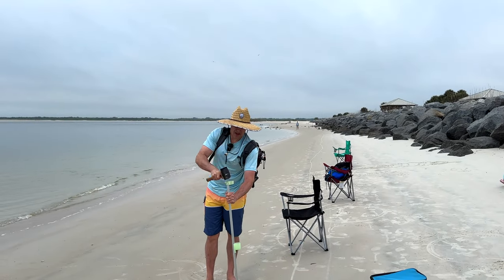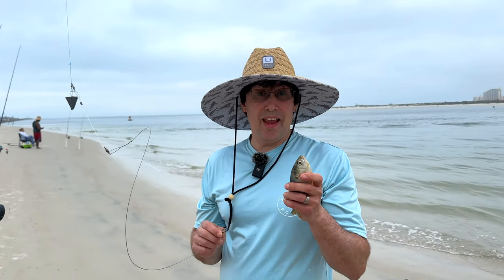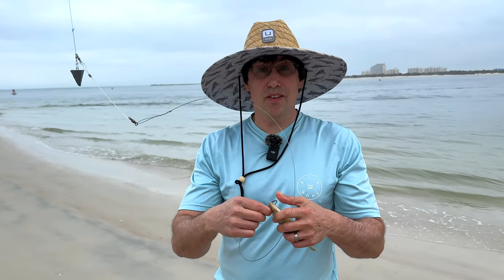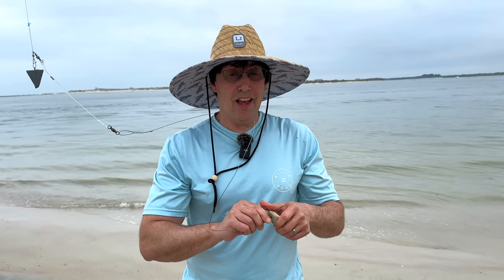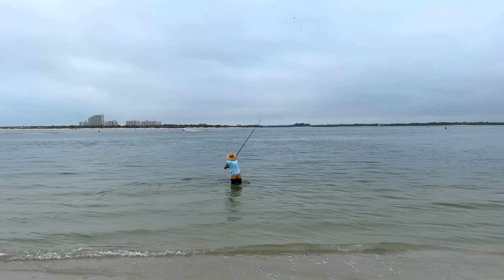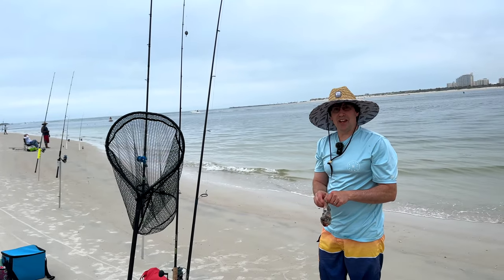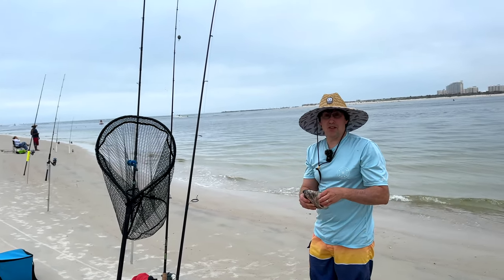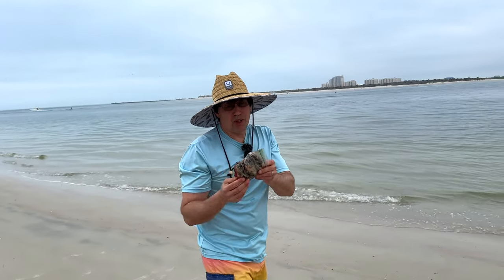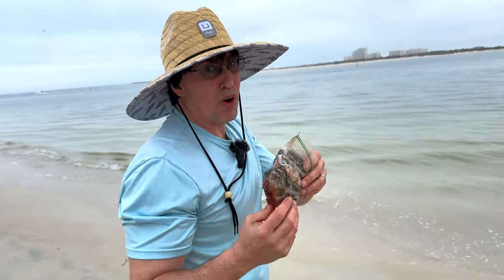I finally figured out these are menhaden, and bluefish love them. I kept trying to figure out what they were — I always picked them up because they worked well, I just didn't recall the name. They're menhaden and they work really well with bluefish. Someone just got one down there, or at least had one on the line. Right now I'm going to put some finger mullet on my other lines — they're a little frozen so I'll put them in the water.